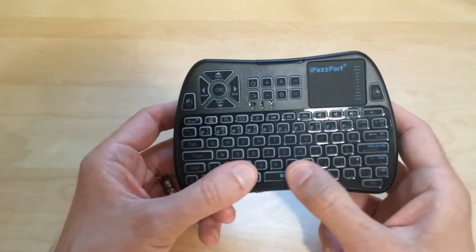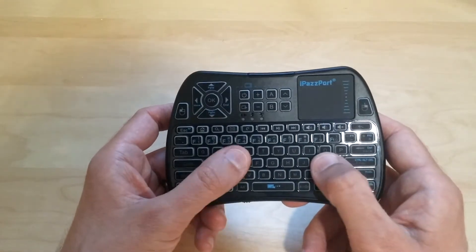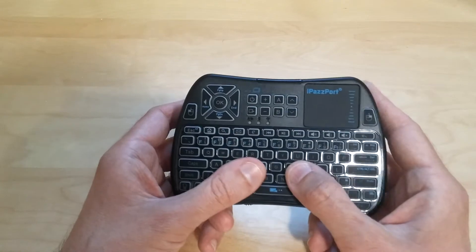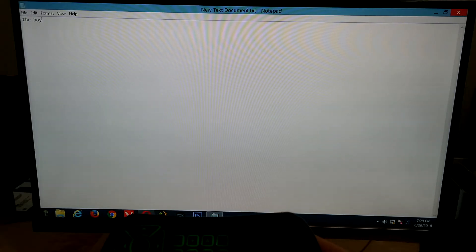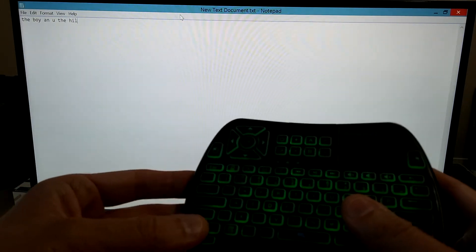I've been using it for about a week now and it works fairly well. I have only one complaint: when you're typing, if you're a very quick typer, it won't register some of the buttons that you press. So you're going to have to slow it down a little bit, take your time, and press each button deliberately. You just have to make sure you type a little slower.